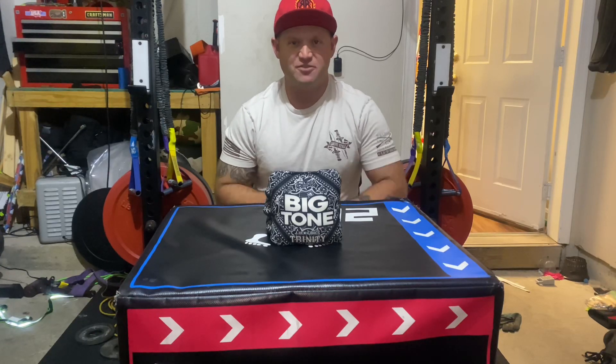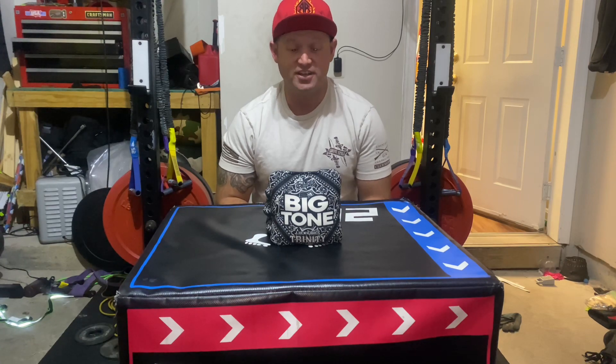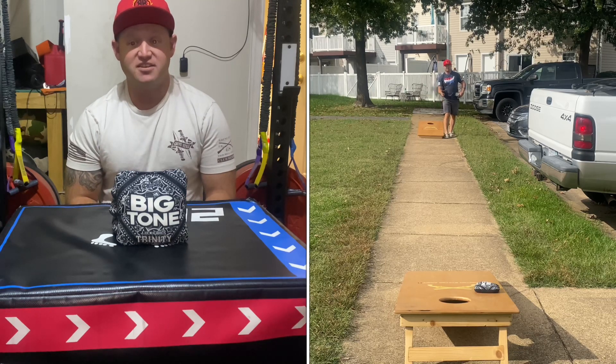What's going on everybody? We're back again with another review and today we have the Lucky Bags Trinity. This is a really cool bag — there's a lot of different things going on with this bag that makes it interesting.